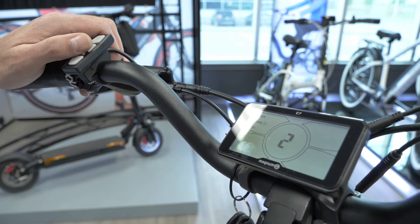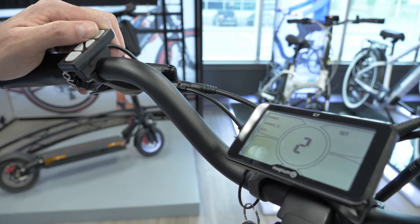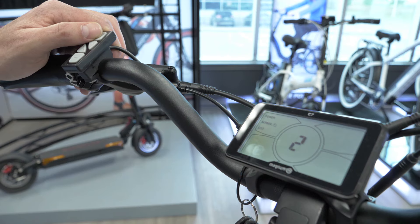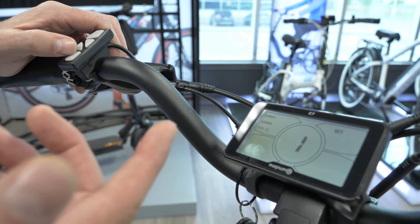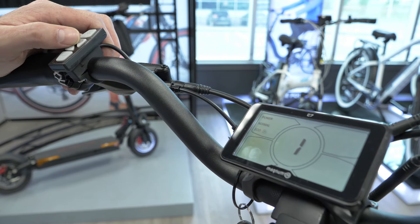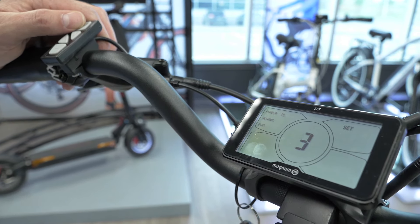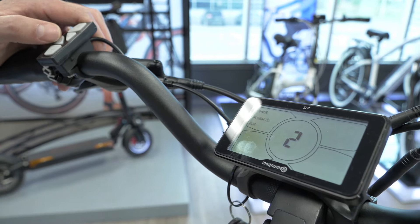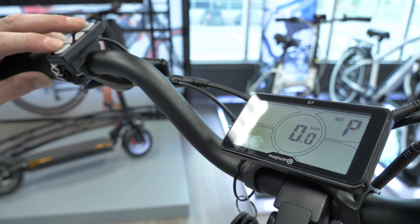The last screen is where we can change the power output settings of the bike — how you want it to perform. We typically leave it on normal setting, which is actually the best for the battery. You can go down to Eco mode, which gives it a slower acceleration, but it actually drains a little bit more battery than normal mode when going uphill. If you want a lot of extra torque — but it'll burn the battery faster — you can go to power mode. Once you press set again, you go back to the P screen at the beginning.